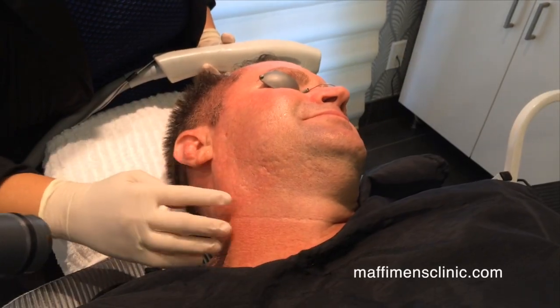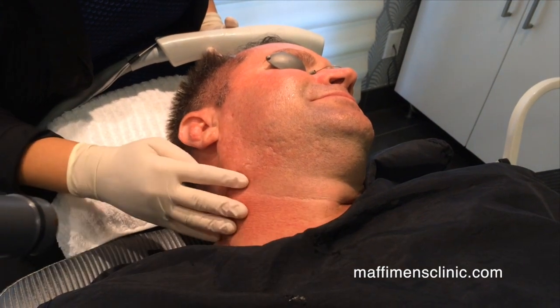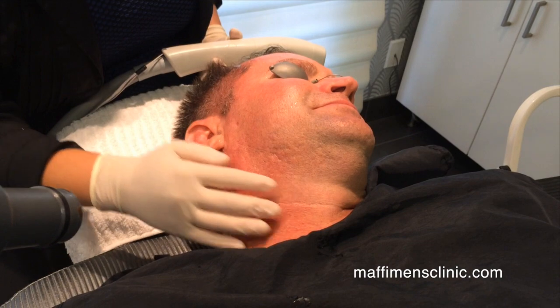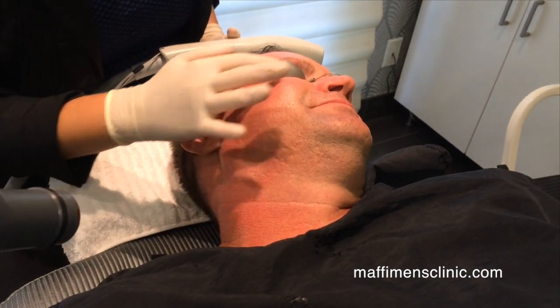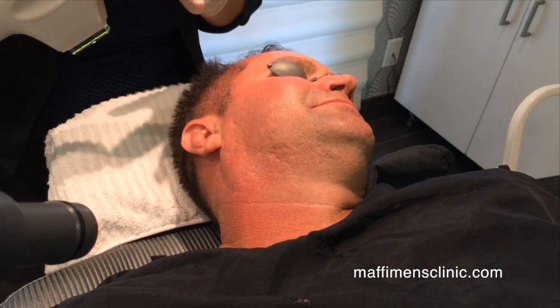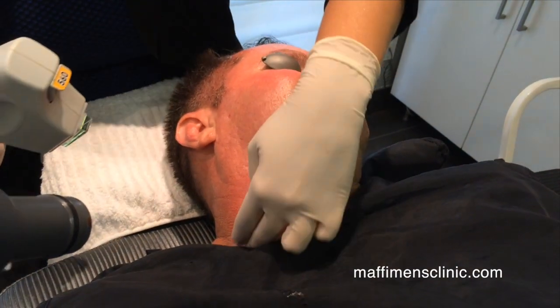He has more problematic skin on his neck that pulls red. It's more vascular, as in his upper cheeks and his nose area. So we've changed the filter to address the red in his skin.